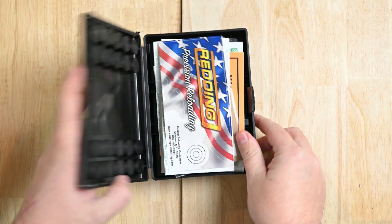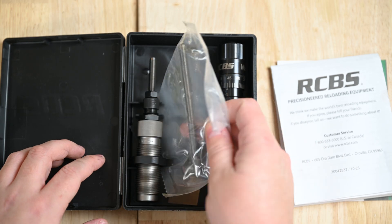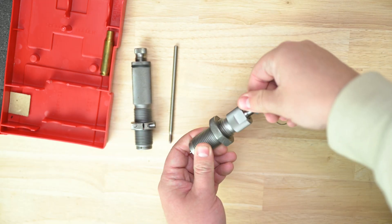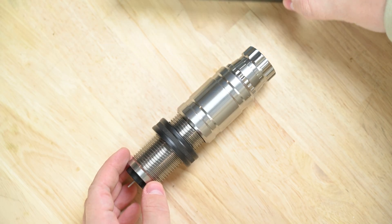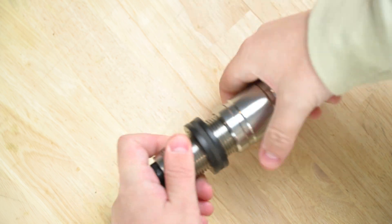For the die breakdowns, we are testing the Redding Type S dies, the RCBS Matchmaster dies, Hornady New Dimension Custom Grade die set, Lee RGB, and the Area 419 M-Series sizing die paired with the RCBS Matchmaster seating die.